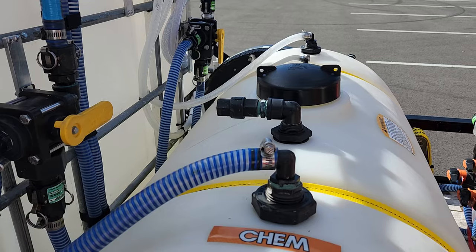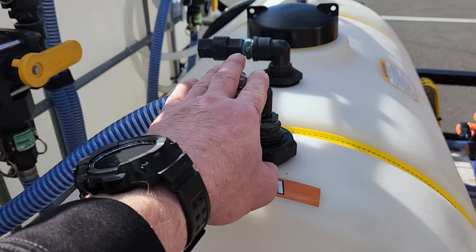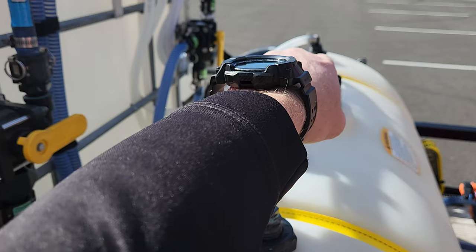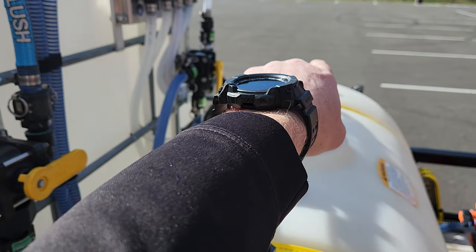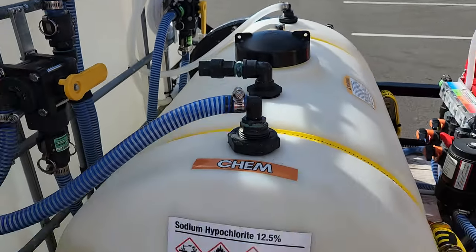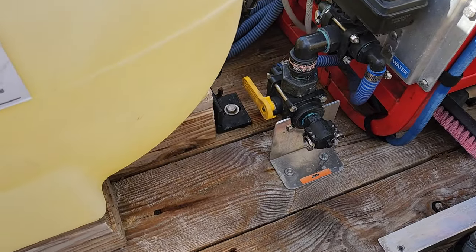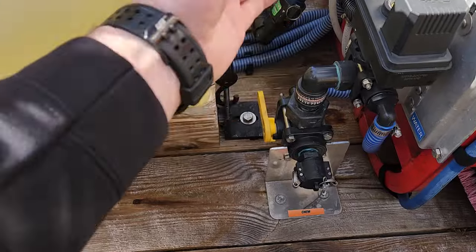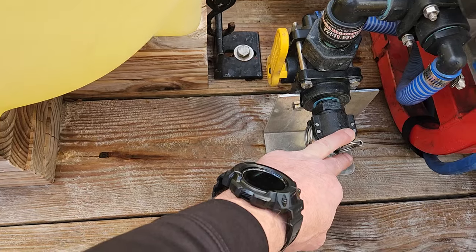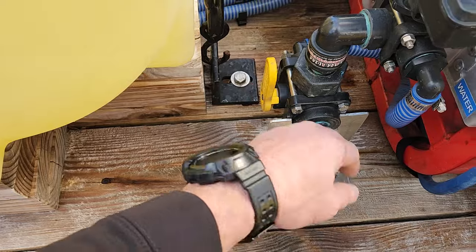I have my tank vented with a check valve, and then you have your main chem source going to your proportioner, your manual chem source going to your downstream in the back, and this is for your transfer system or for filling this tank. My remote rinse module has a three-way on it that allows you to switch between running and normal operation — you pull this up and it activates and gives you a remote chemical source right here. I have an X-Jet modification that hooks to this and I'll go over that in a later video.